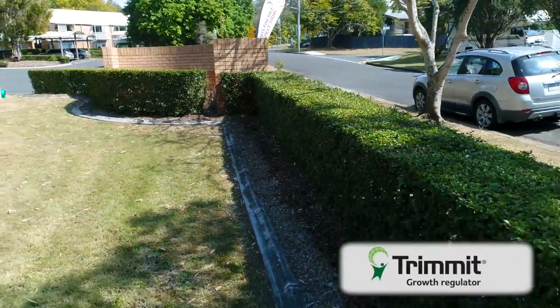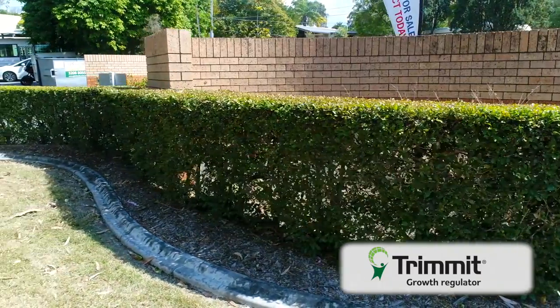Trimit has been trialled extensively in a range of situations and when applied according to the label, you can use Trimit with peace of mind knowing that it is APVMA approved and has no detrimental effects to plant health. Trimit allows your hedges to stay in shape with less work and provides better looking hedges.